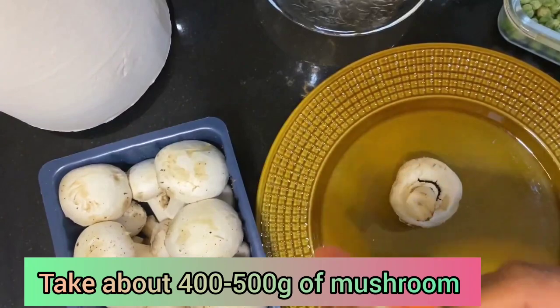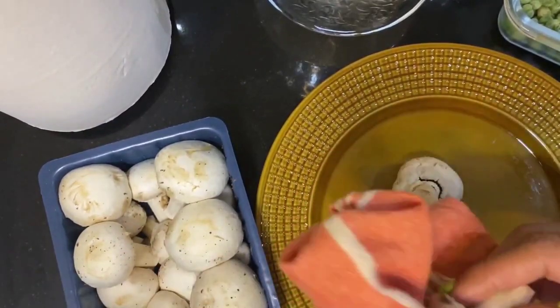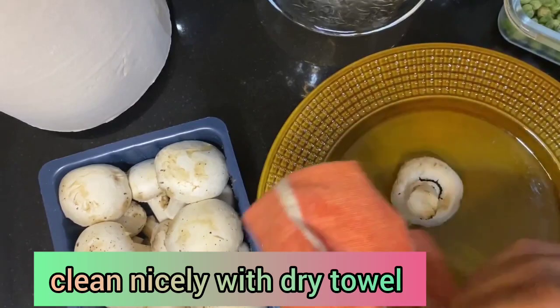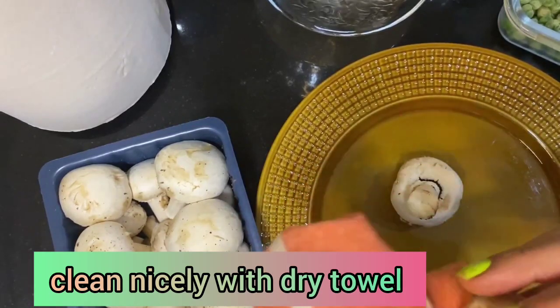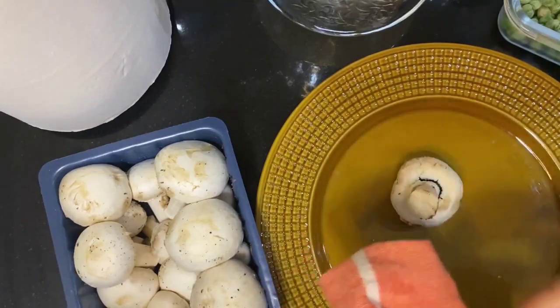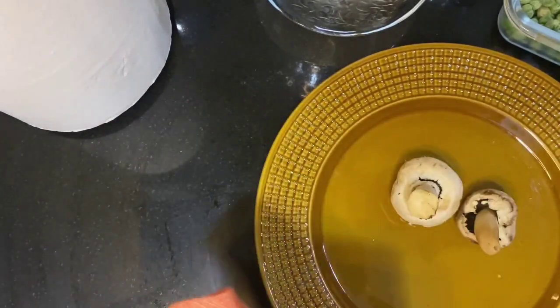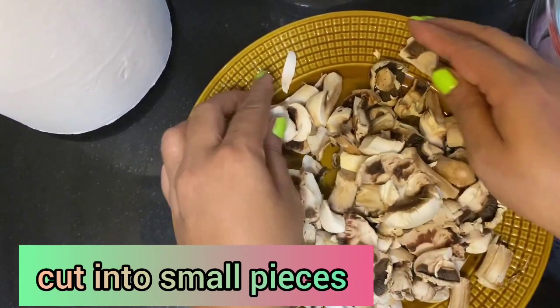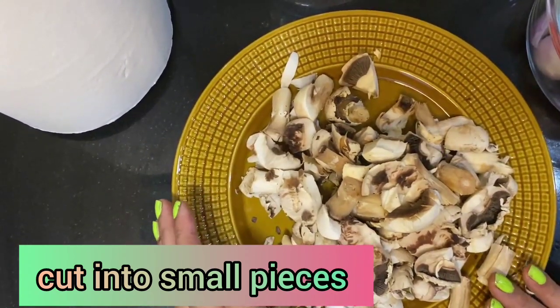For mutter mushroom, I'm using button mushrooms. Don't wash the mushrooms because mushrooms are full of water, and if you wash them they will start releasing water. So better take a clean napkin and wipe thoroughly to remove any dust particles. As you can see, I have already cut the mushrooms into small pieces.